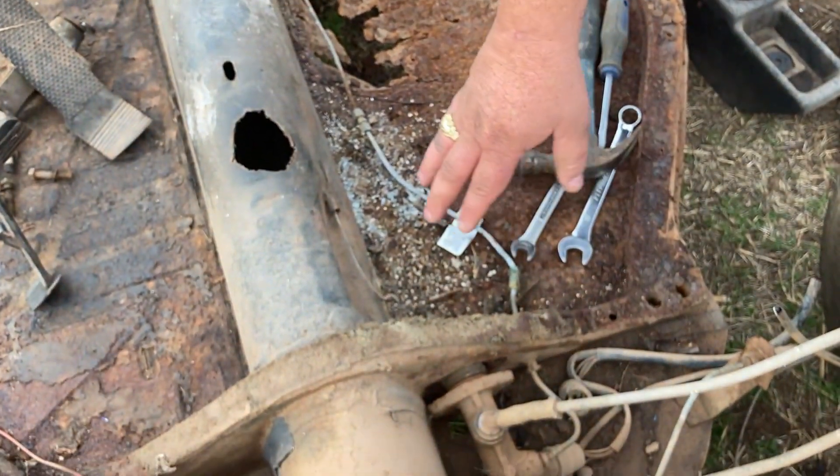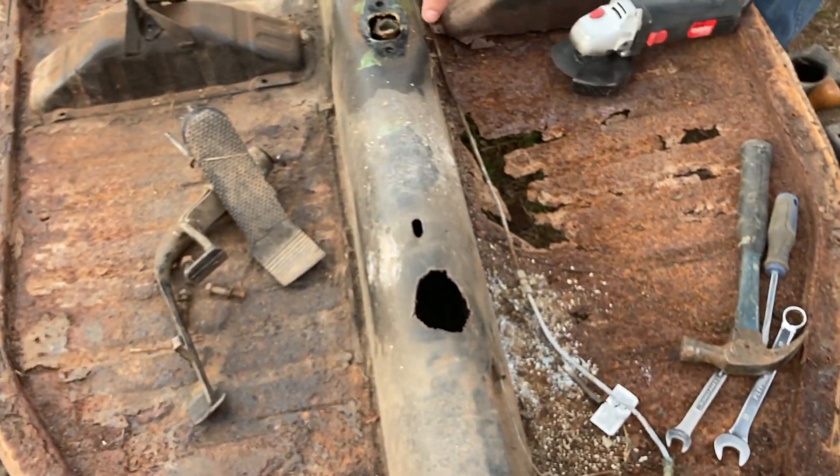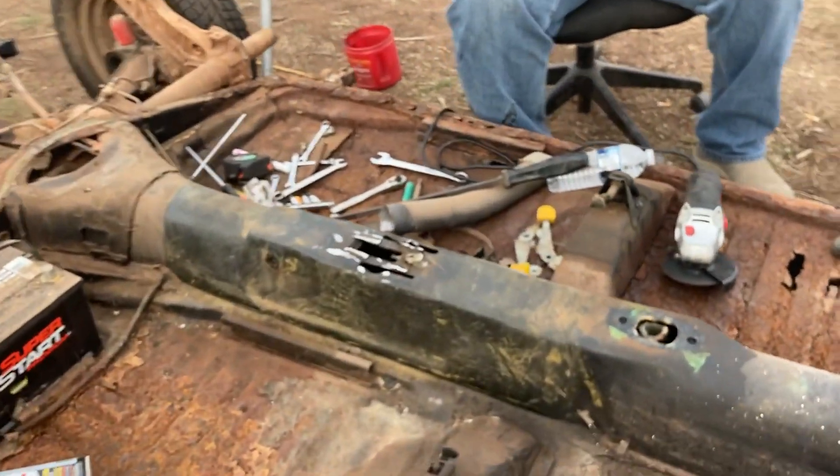I pulled the master cylinder loose, pulled the pedal assembly loose, pulled the shifter off, pulled the emergency brake cable assembly off, and then cut the housing off.